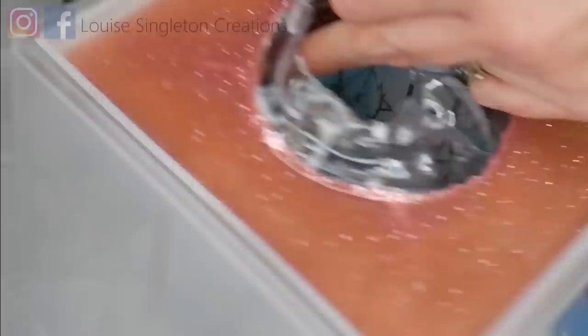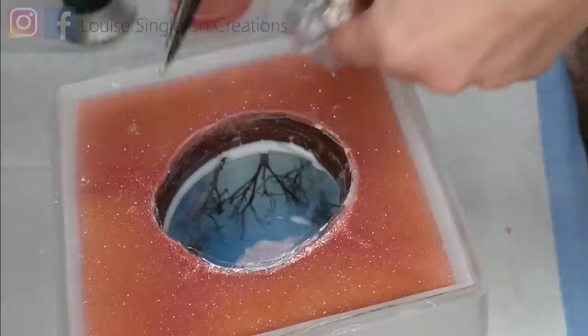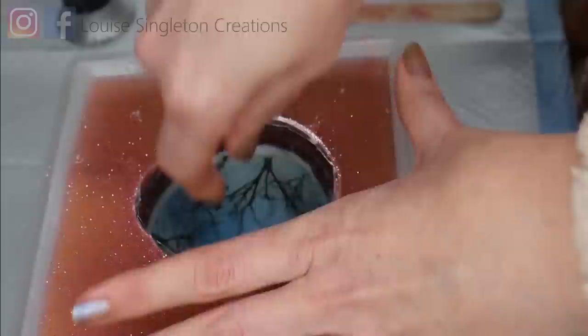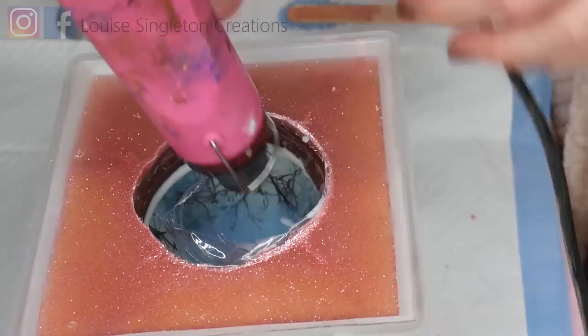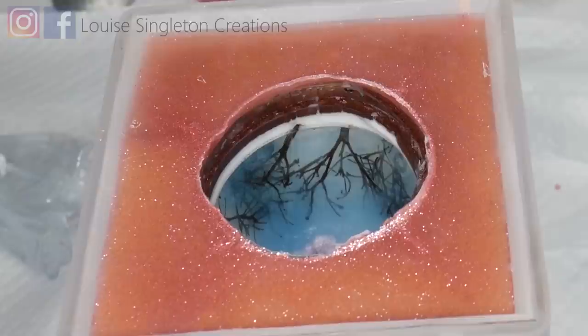Once everything is completely cured and solid, it's time to take the bottle out. I trim around the edges first, then use a heat gun inside the cavity to get it good and hot so the bottle melts and peels away from the sides. Make sure you open your window — as always with resin work, have as much ventilation as you can. Once the bottle is out you may have some cling film or glue still stuck in the bottom, so get the heat gun back in there and melt that glue, scraping gently with a lollipop stick until it all comes out.